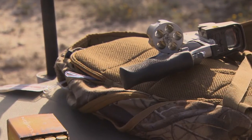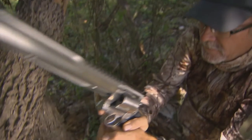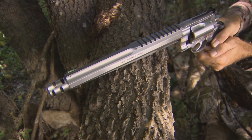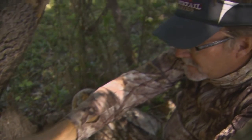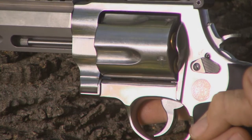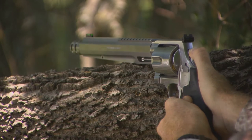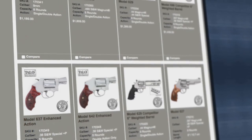If the 500 isn't your style, we also make it in a 460. I like the 460 because it's a flatter shooting round — I can reach a little bit further with that round. The nice thing is it's very versatile: our Performance Center 460 can actually shoot .45 Colt, .454 Casull, or the .460. So it's very versatile and allows you to practice with the gun and get proficient on it.